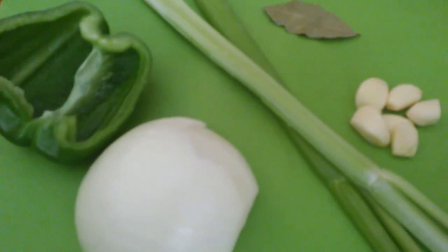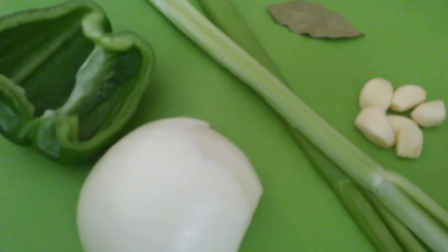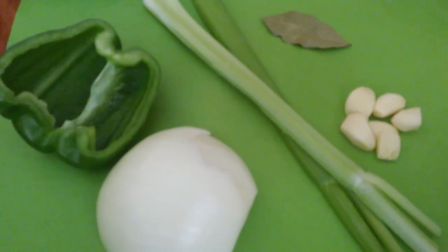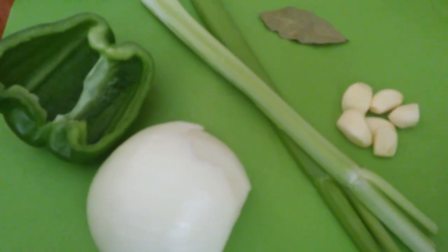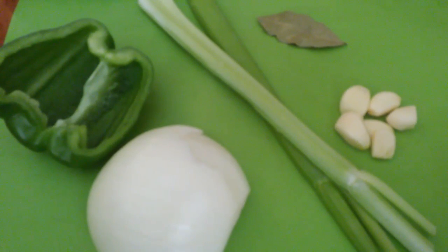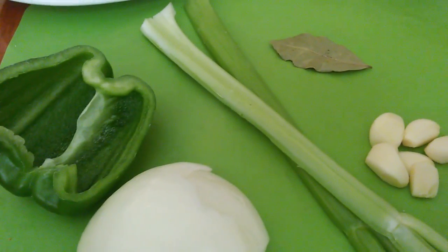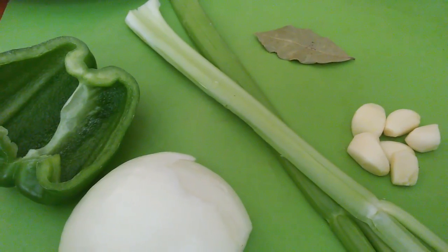Hi guys, it's Mel Baby. I'm back with another cooking video — the pig feet video I promised. That's my seasoning I'm putting in the pot. I'm not going to chop it on camera, I'm just showing you the fresh herb and the one dry herb I'm using in this dish. I'm only using a small amount because I only have four pig feet.